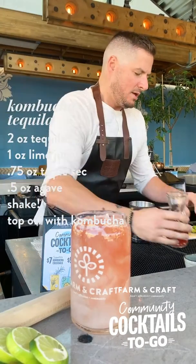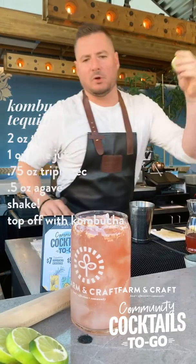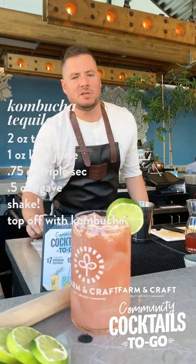Then we are gonna go ahead and finish off by topping with the kombucha. If you want, at home you can get some fresh fruit and garnish this with a fresh lime wheel as well. And you're all set — there's the kombucha tequila from Farm and Craft.